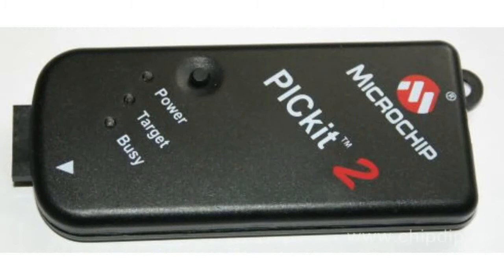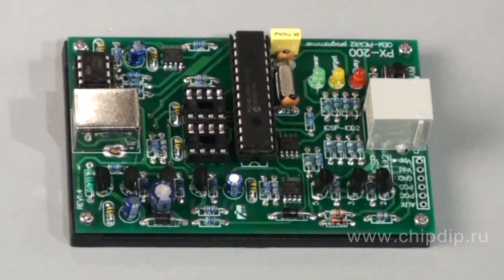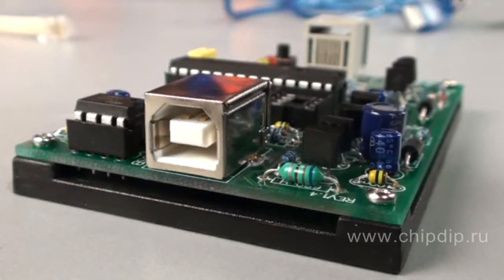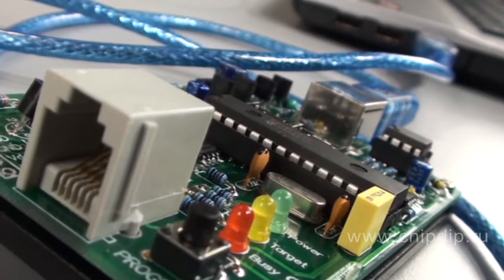IE-PX200, manufactured by Innovative Experiment, is an affordable and easy-to-use OBP programmer for PIC microcontrollers. It is an OEM version of the well-known PICKIT 2 programmer by Microchip. Programmer PX200 is based on a PIC18F2550 controller that supports USB 2.0, which is why it was possible to create an affordable programmer feeding from a USB port without any additional power supply.